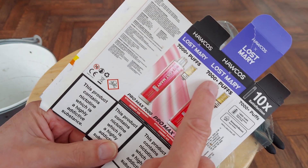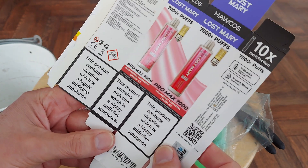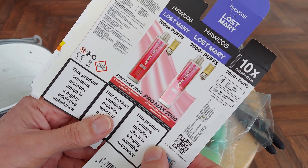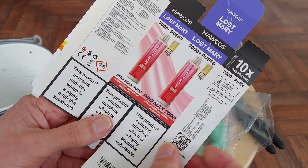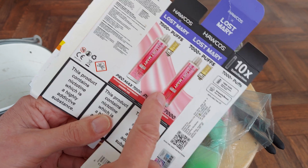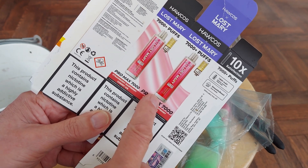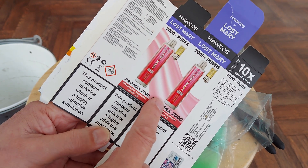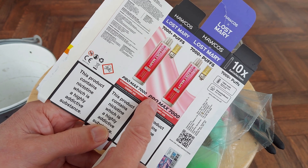Lost Mary, 7,000 puffs. I thought, well, I haven't seen one of them — they didn't leave one behind, just the empty packaging. But I thought that's completely different to all the Lost Marys that I've been picking up over the years, so I thought I'd do a little video just to go through my stock of Lost Marys that I haven't actually stripped down.